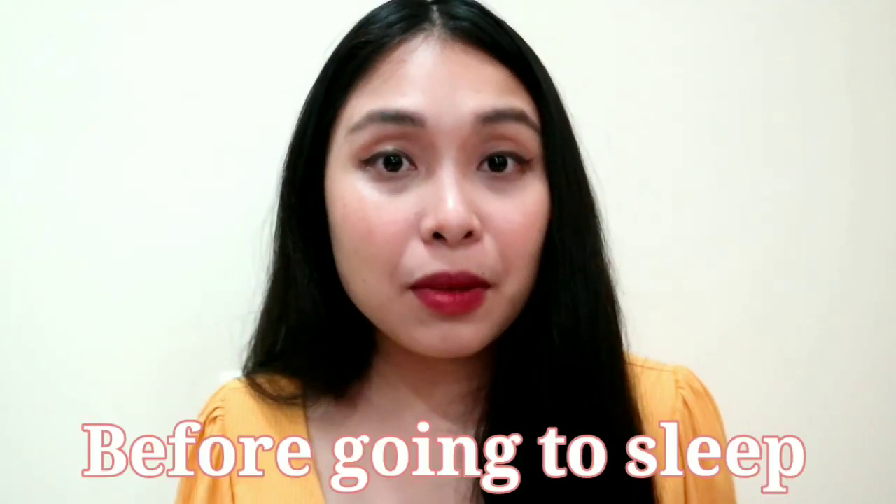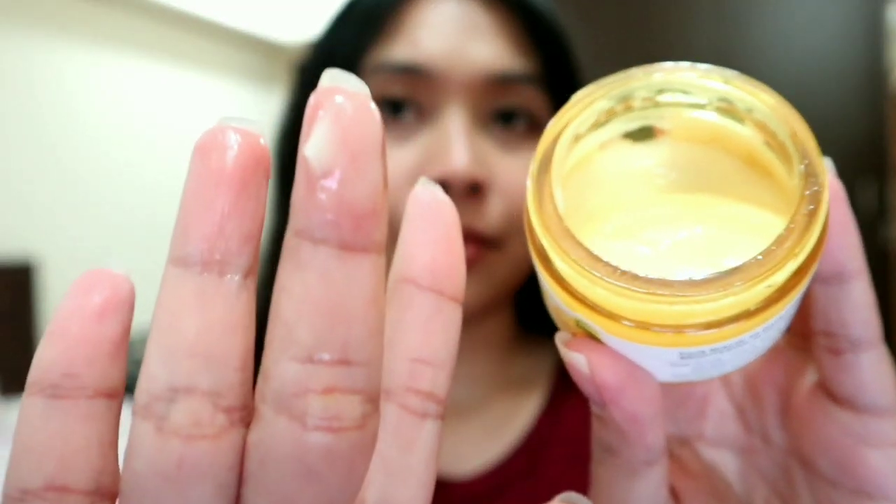Since this is a sleeping mask, you need to apply it in the evening before you go to sleep. After you cleanse your face and complete your night skincare routine, you can apply the sleeping mask. Just get a proper amount on your clean finger and put it all over your face, especially on the affected areas. Then gently spread it around your face, let it dry, and you can already sleep.